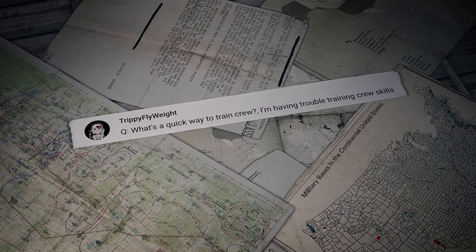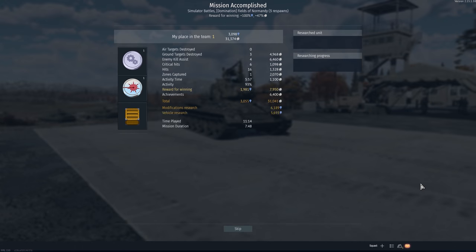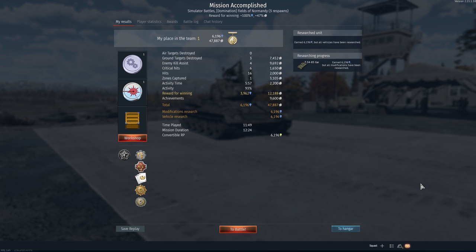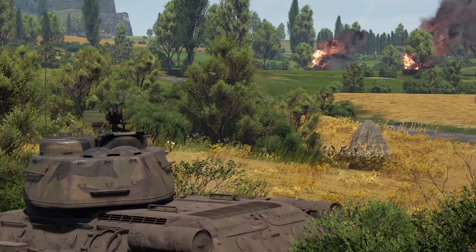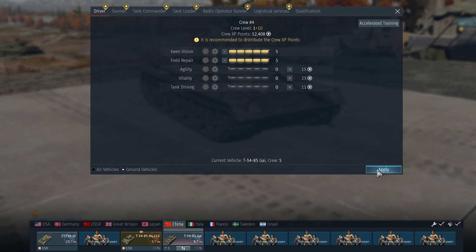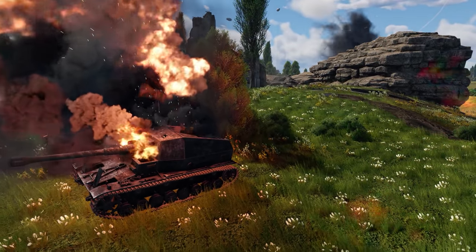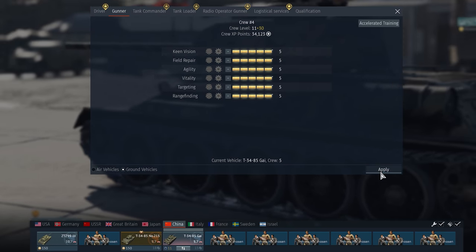Another question comes from Trippy Flyweight: 'What's a quick way to train my crew? I'm having trouble training crew skills.' Hello Trippy Flyweight. The speed of crew training is directly connected to research points you're getting in your battles — it's more or less the same in all modes, so all you need to do is research vehicles. You can speed it up by spending Golden Eagles to purchase crew points in the Accelerated Training tab. By the way, your question made us think — maybe we should dedicate an episode to optimal crew training? Tell us in the comments!